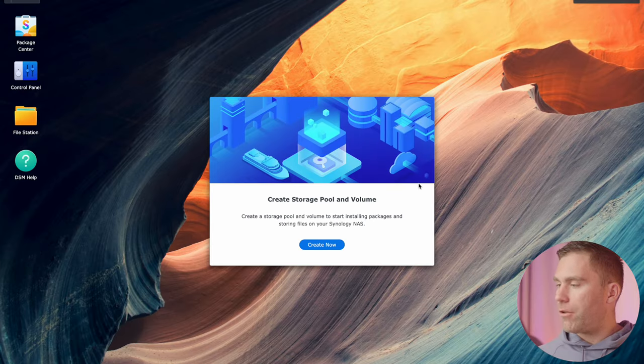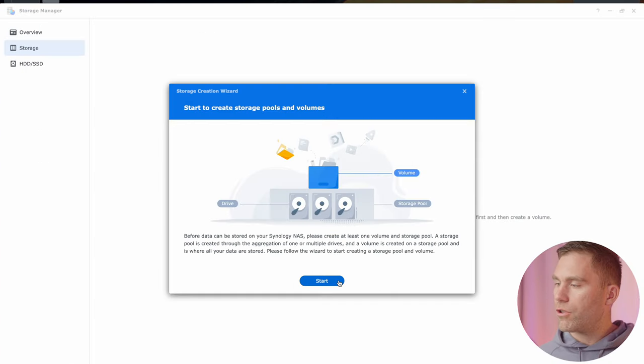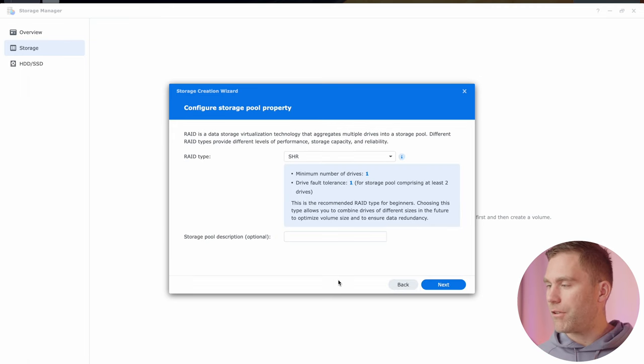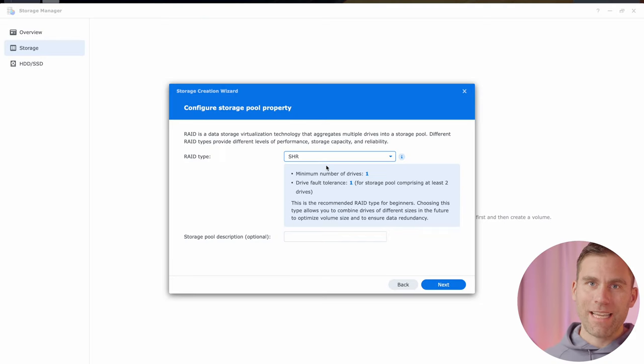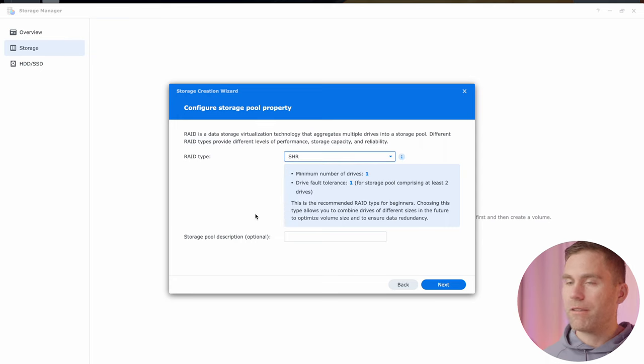After setup, the next thing we're going to do is create a storage pool and volume. Click start and the wizard will help us through this. Here we select the RAID type — take a look at my previous video for an overview of the most popular RAID types. I'm going to select SHR1, also just called SHR, because it's the one that works best for my needs. Then hit next.